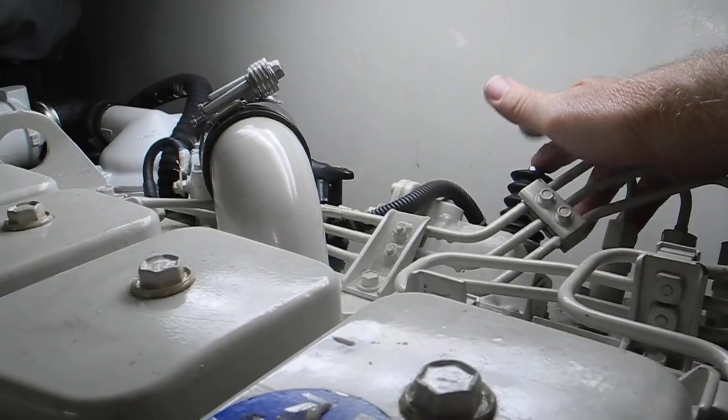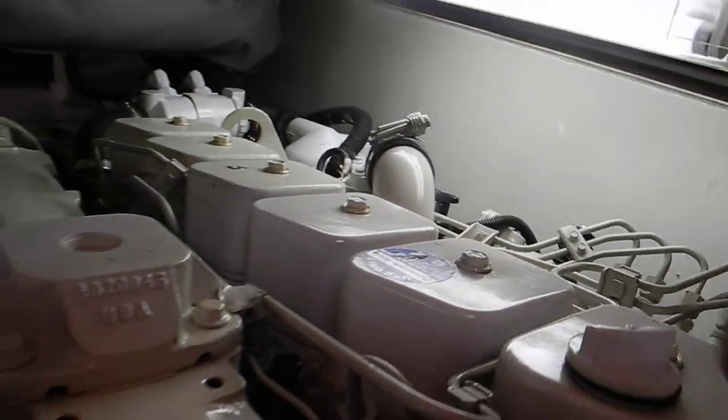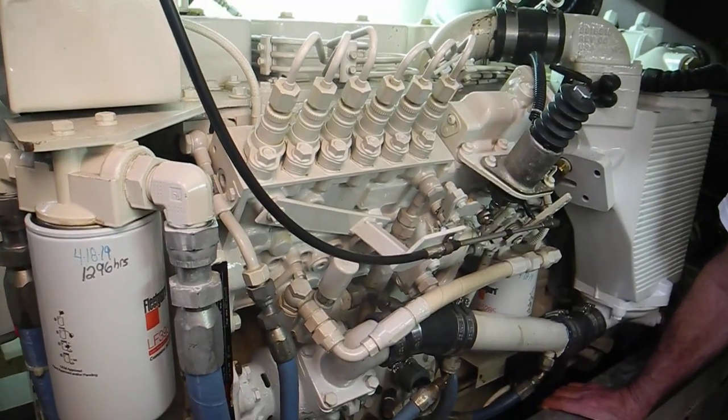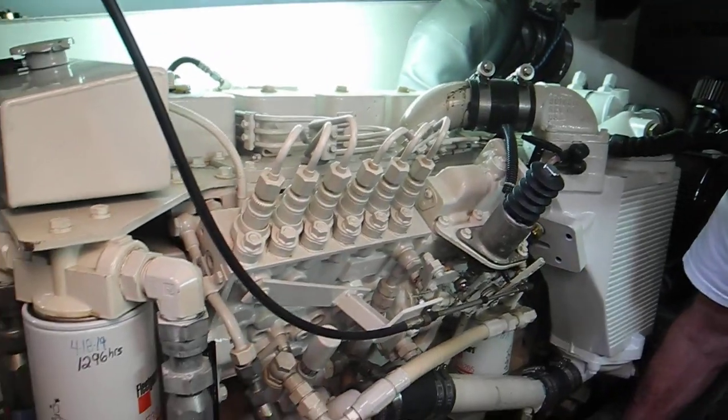You just got to reach across this hot engine and push that down as well. Most diesel engines that are mechanically operated — not computer operated — have some sort of a push device to turn them off.